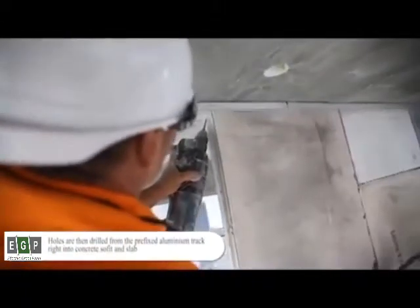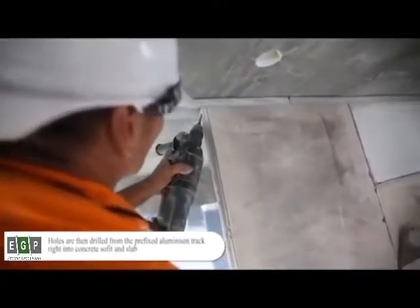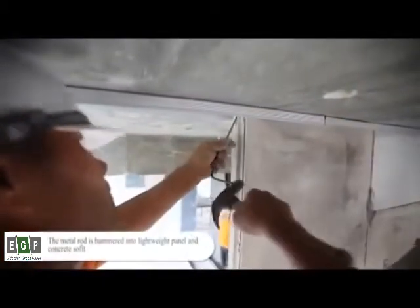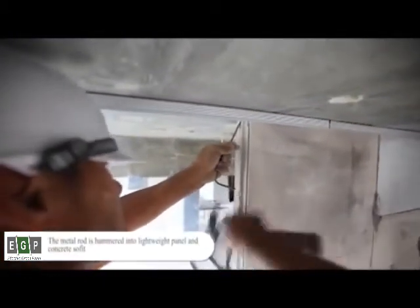Holes are then drilled from the prefixed aluminum track right into the concrete soffit and slab. The metal rod is hammered into the lightweight panel and concrete soffit.